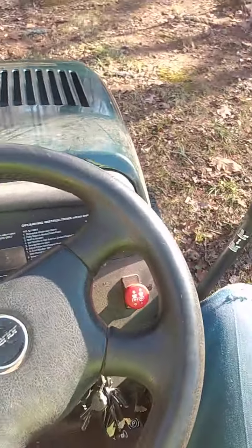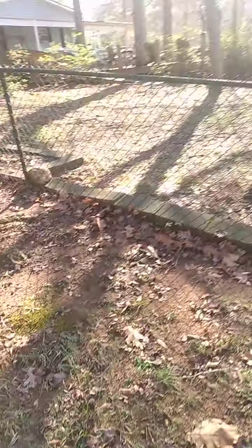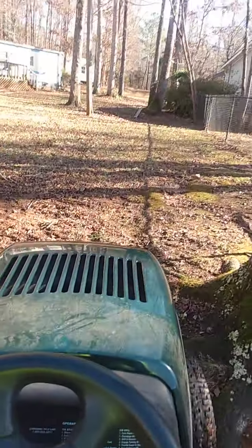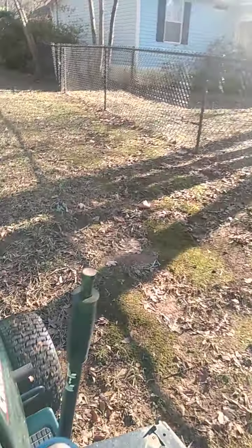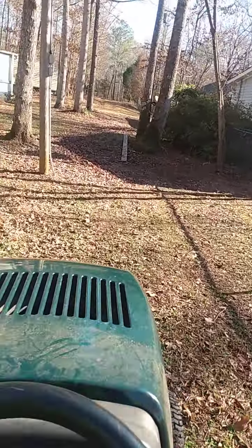Okay, a little bit loud, I'm going to run down a little bit. Now, that's the property I got to do, but I have this property here I also got to do a bunch. It's hard to discern the property line, but I got a few leaves up in here.